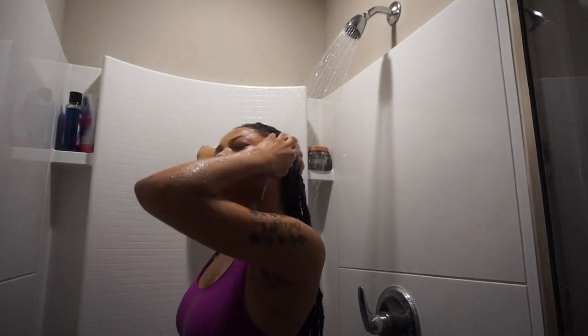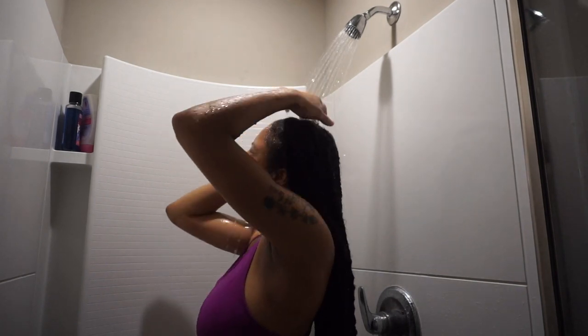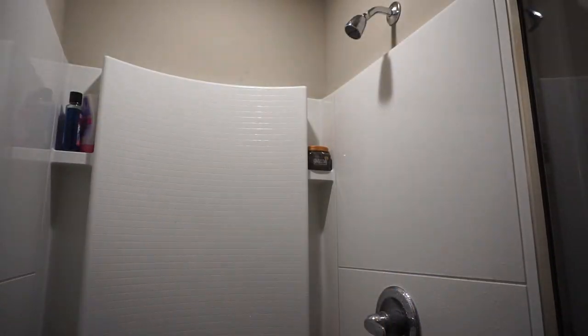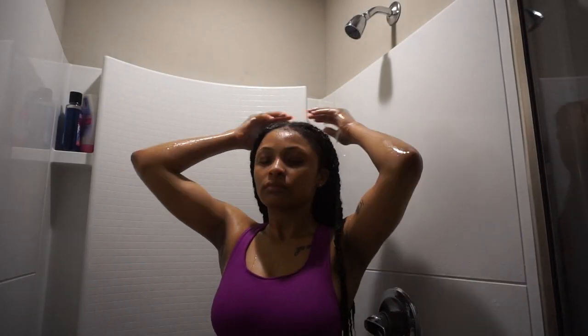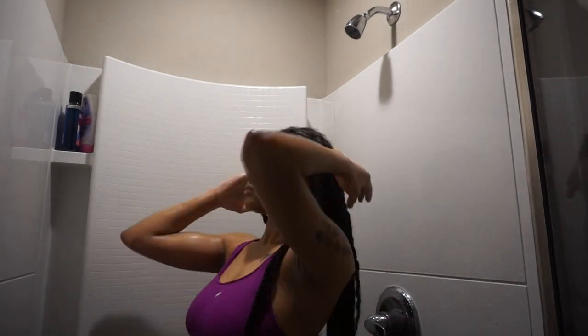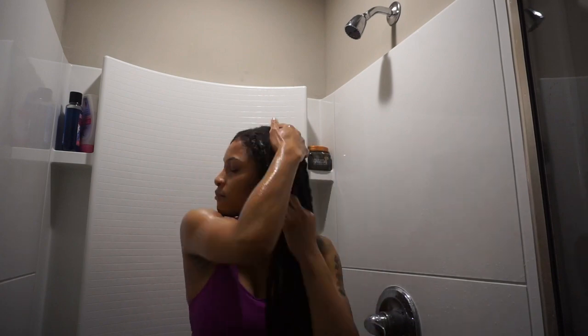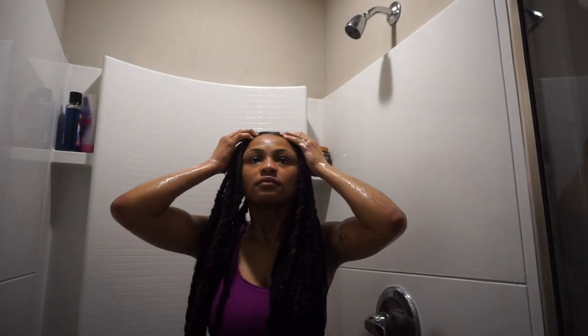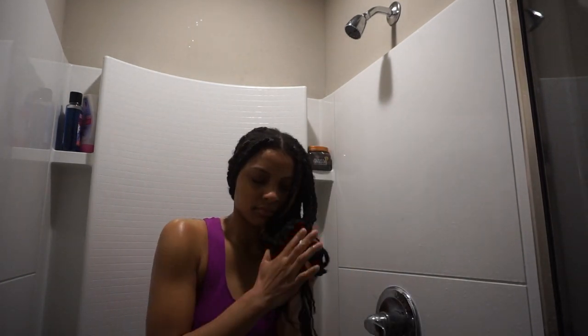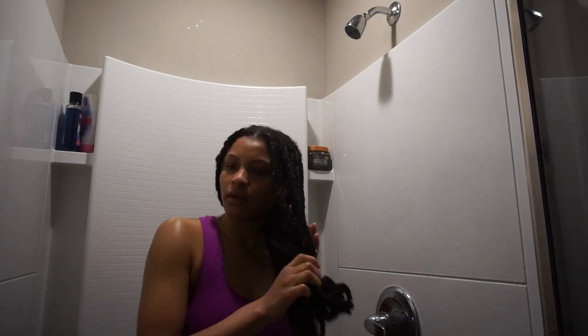I'll see you next time. Make sure you wash the vinegar rinse out really well. Now I'm grabbing my conditioner — you can use any conditioner that you want that smells good — and I'm going to distribute that all throughout my hair. We're going to let the conditioner sit for a few minutes.